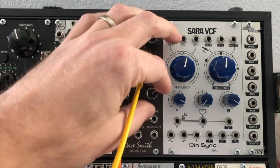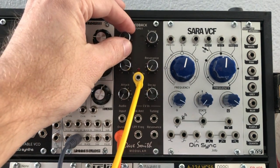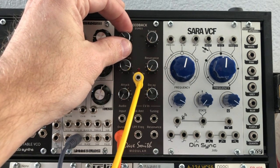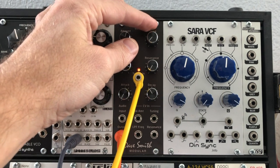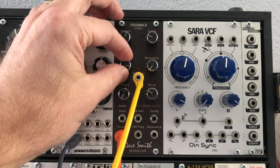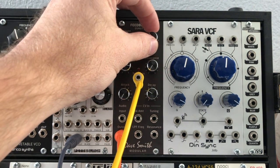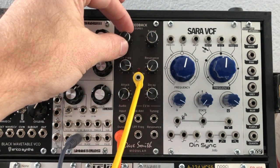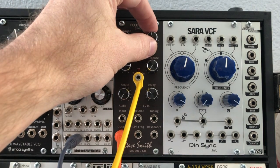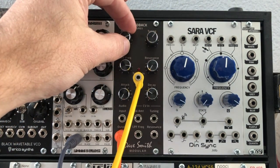Bringing the decay down a bit, we can add the feedback amount and watch what happens. With low amounts we start to get a delay, but as we turn it up and adjust the tuning we start to get plucky sounds — more plucky, like string sounds, almost something like you'd get out of Mutable Instruments Rings. As we turn the amount up we get a more aggressive sort of string sound, then start to get more like tubular bells.